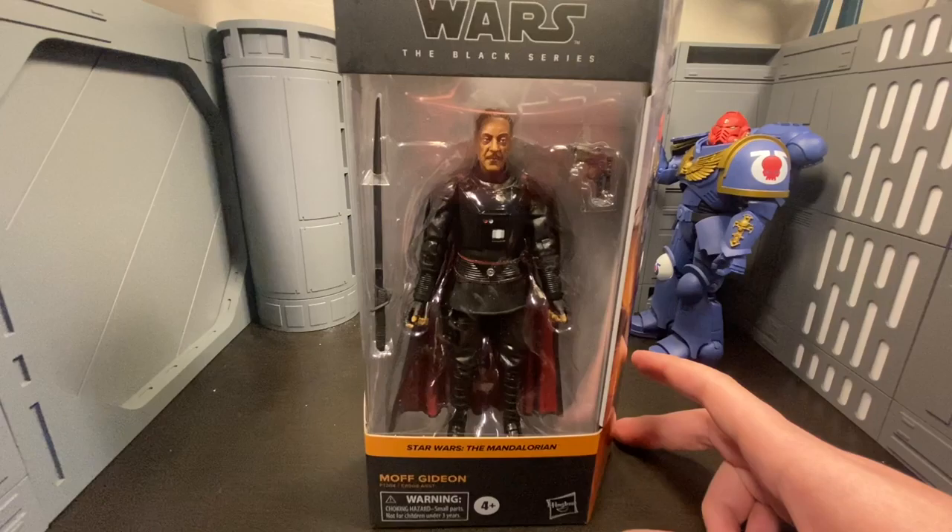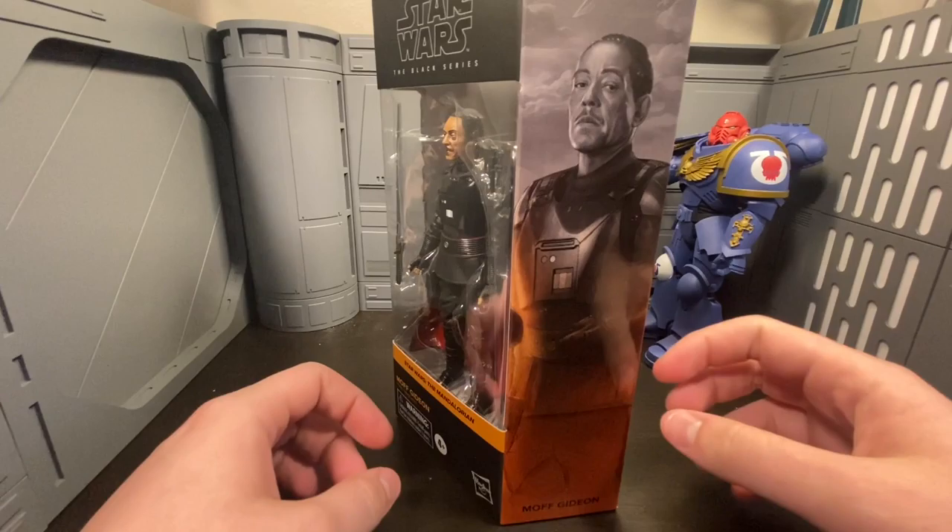What is up homies? Christian back again with another Twin Suns action figure close-up. Today I have for us the Hasbro 6-inch Black Series Mandalorian Moff Gideon.